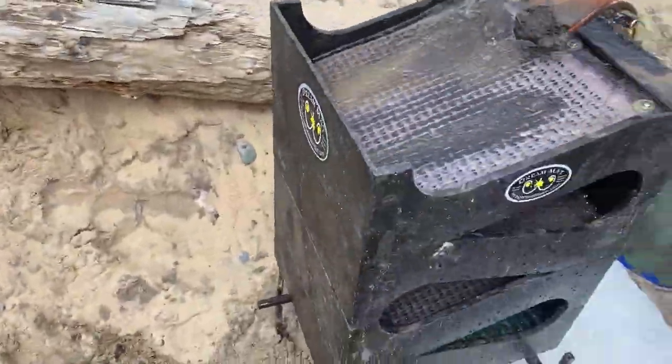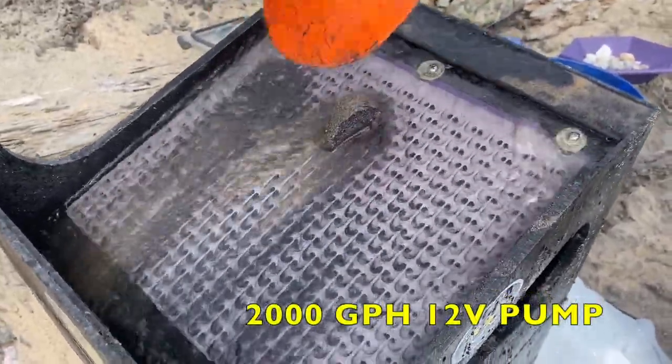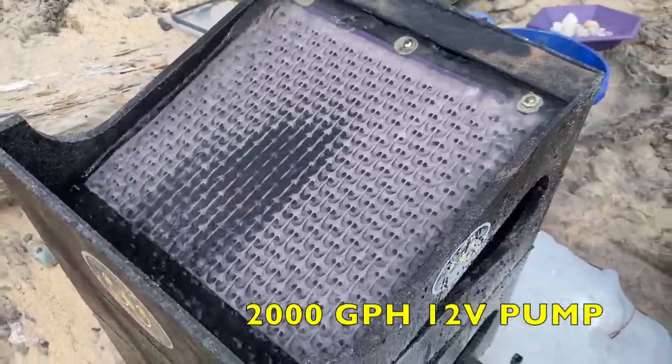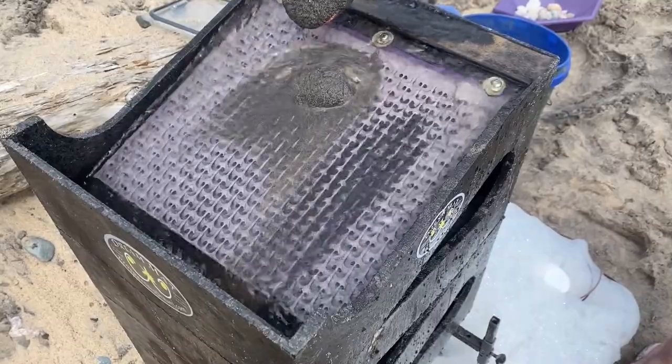On this mat here, you dump it upside down in a clean-up tub and it's clean in three seconds. Versus the original conveyor belt the gold cube comes with — you've got to spray it and scrub it, and then usually you don't even get all the gold out of it. It stays in there for next time and time again.